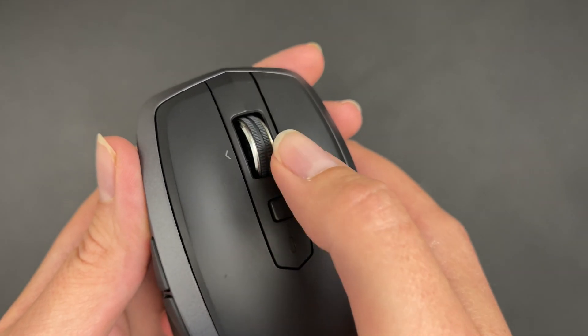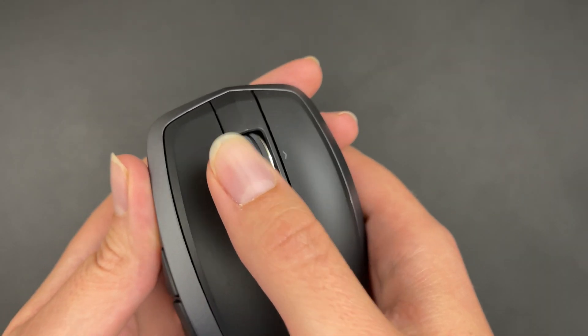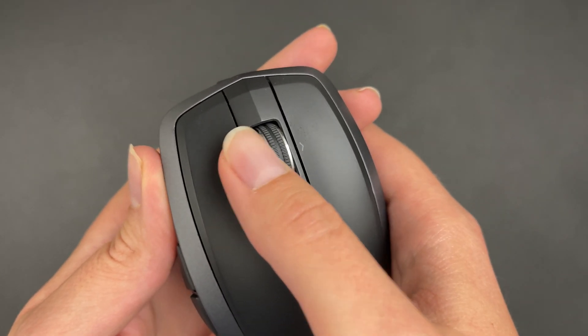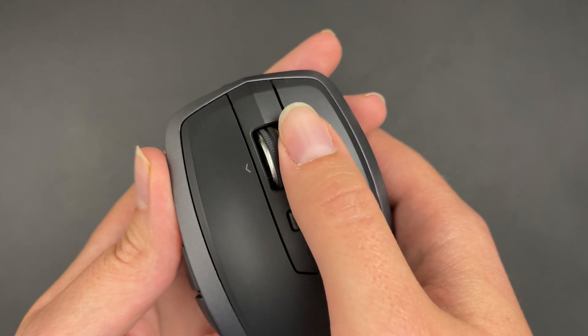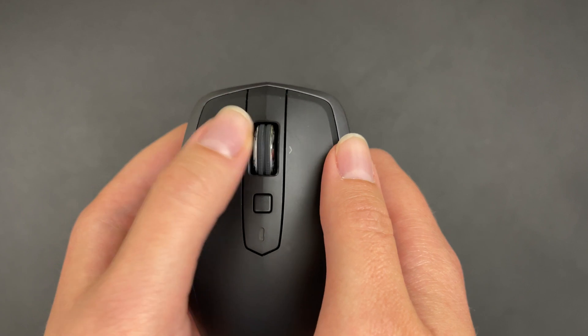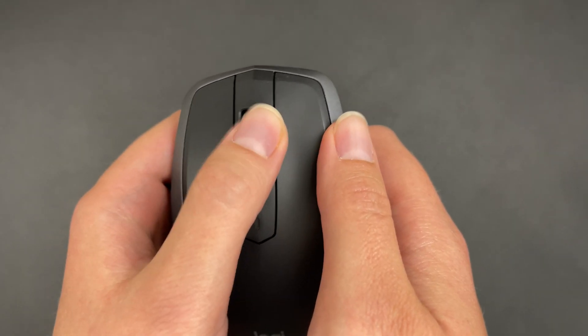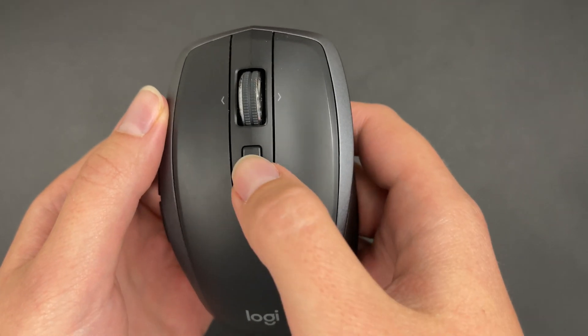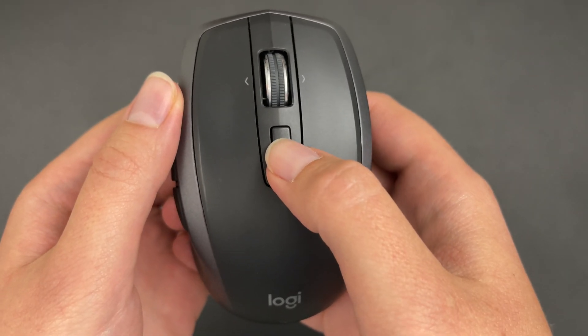You can also press the scroll wheel to either of the sides — so these are buttons as well, which are programmable. You can use them to scroll from side to side. And you also have this customizable middle button right here.